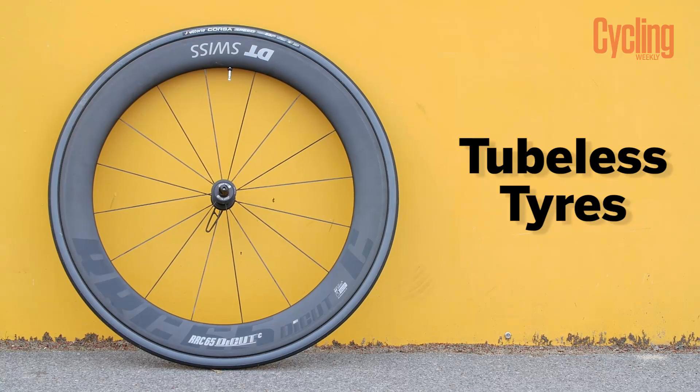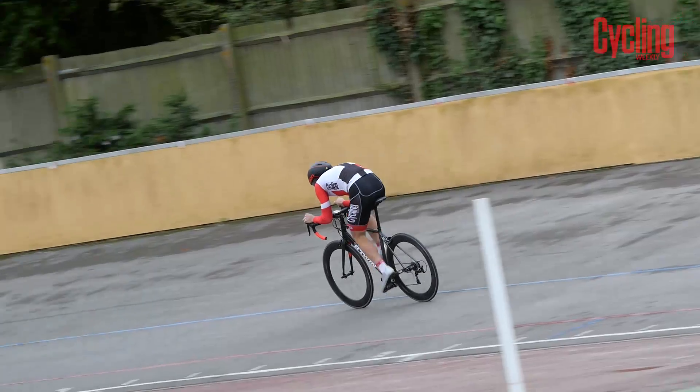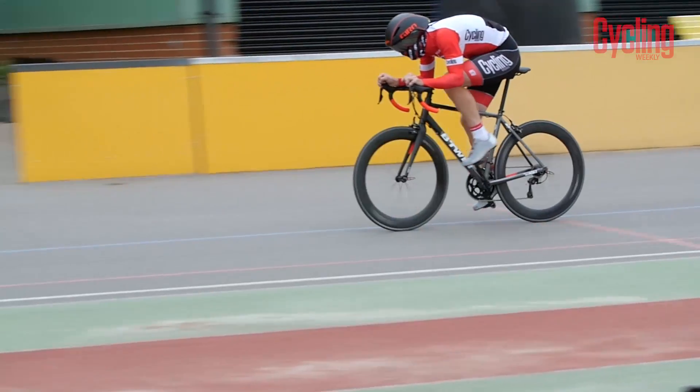Last up, the tubeless tires recorded a coefficient of rolling resistance of 0.00265 — the lowest on test — equating to 25 watts of rolling resistance at 40 kilometers per hour for an 87 kilogram rider plus bike. That's approximately a 5-watt saving over the tubular tires.